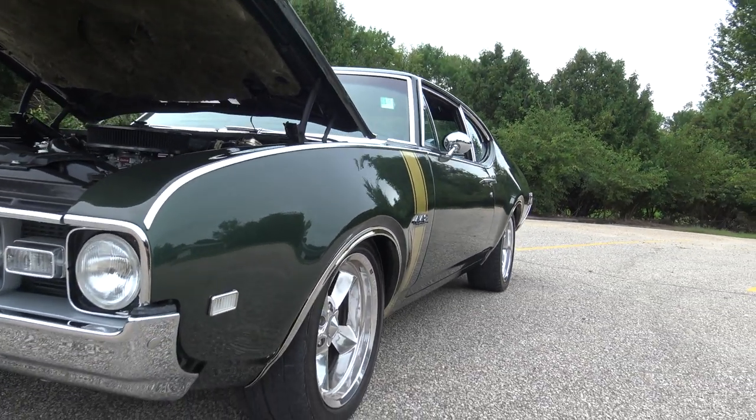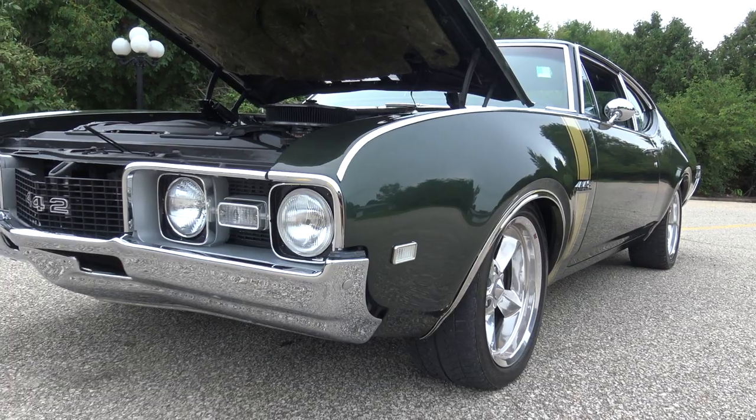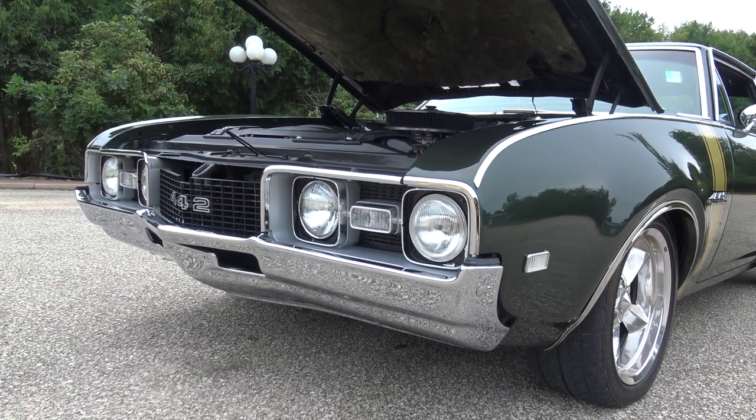This car just has that nice lowered look. Laser straight from front to back. It's got a brand new bumper on the front. The grille is in great shape.